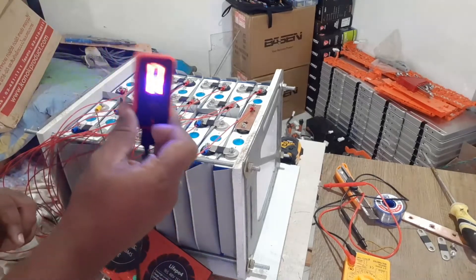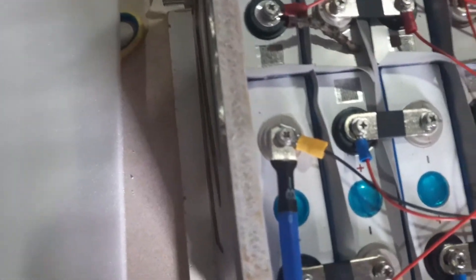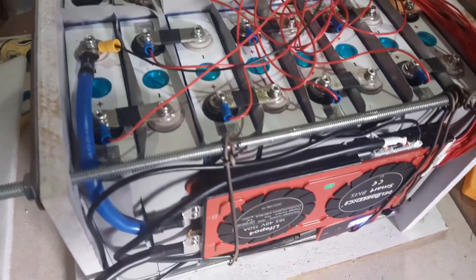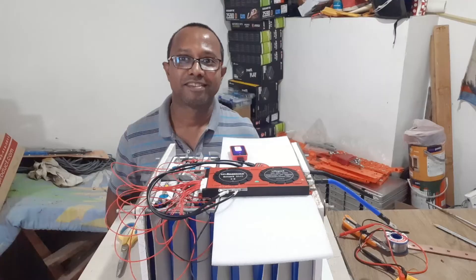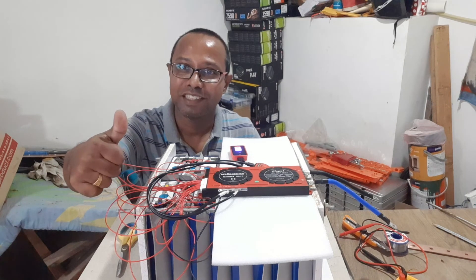Finally, you have to connect the B-minus of the BMS to the negative terminal of the battery pack. You can nicely do the dressing of the wires like this, and mount the BMS onto the battery pack like this. Hope you enjoyed the video — if you liked it, give me a thumbs up and subscribe to my channel.